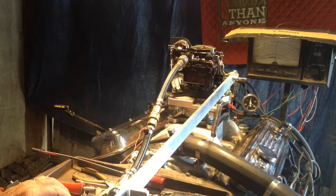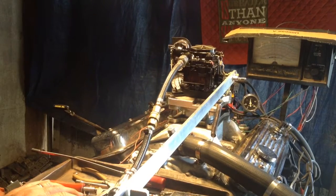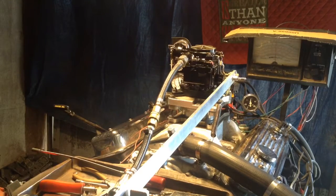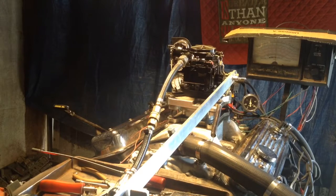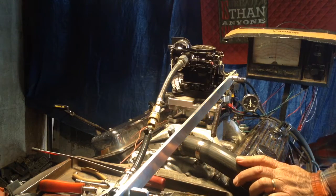All right, we're going to do a free rev test here. We rev it up just like it had the alternator, the water pump, and maybe a couple other accessories. But the prop is not engaged.